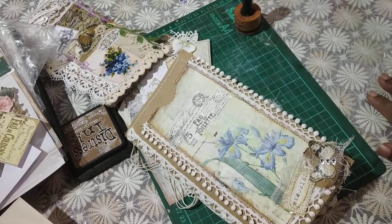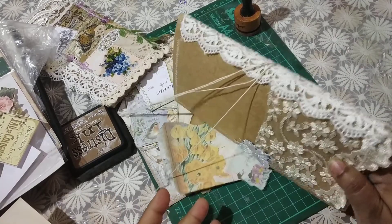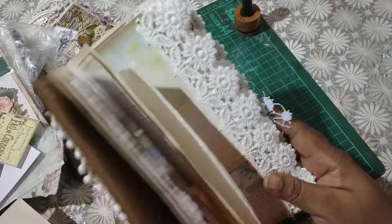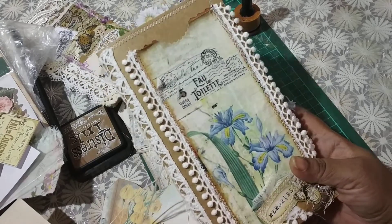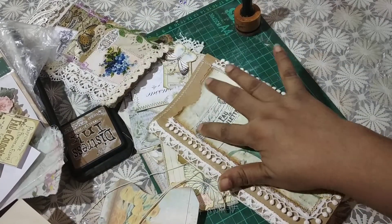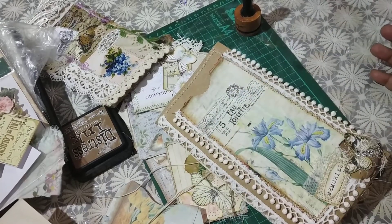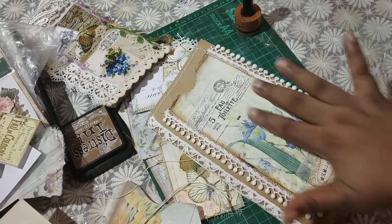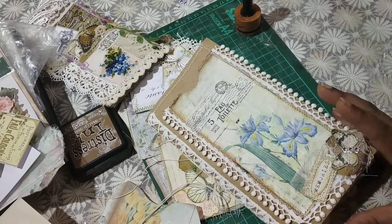Hey everybody, this is Kramita here. As you can see I'm in the midst of putting together another of the summer 'Touch of Spring' kit journal. This kit is from Artie Mays. I totally love this because it's very subtle, and I usually don't go towards blue papers — I tend to go more towards pinks and purples and rose-toned colors.